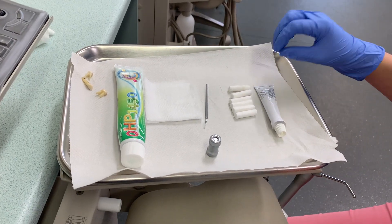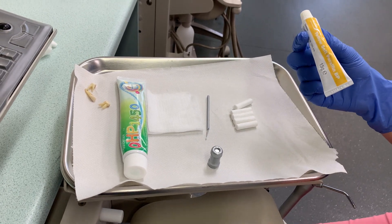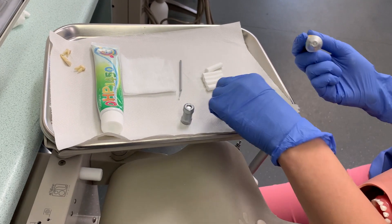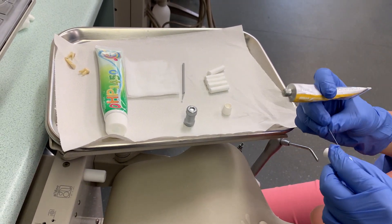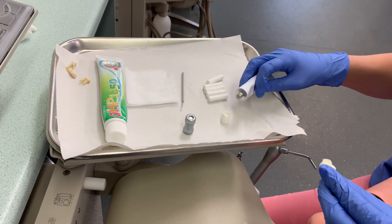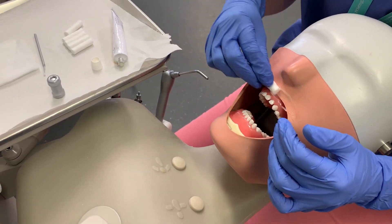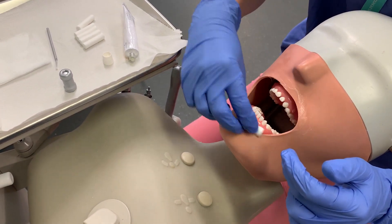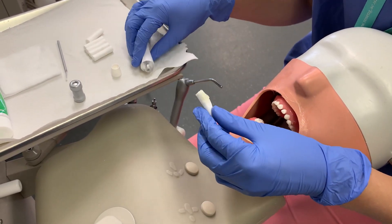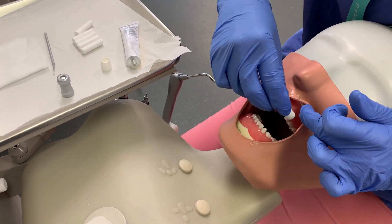First things first, after you've got informed consent, what you want to use with SDF is some Vaseline. That's because it stains the soft tissues, and although it's a temporary stain it can last from one to three weeks. It looks almost like an ink stain on the skin, so you'd want to get it on the lips and even on the skin around them, depending on how wriggly the kid is. It also stains the gingiva if it comes into contact with them.